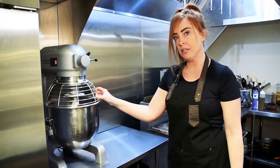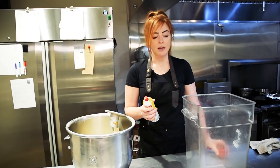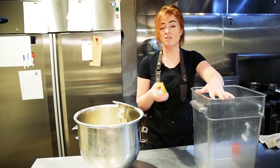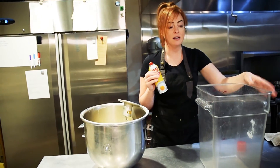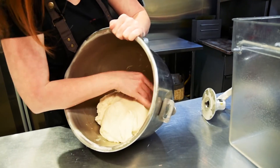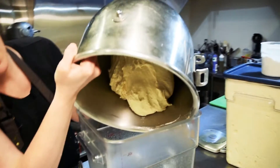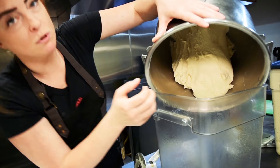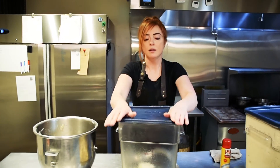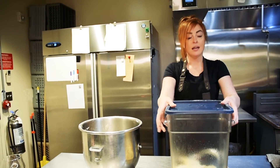Now our dough is completely done. To hold this, you need it to rest for about 24 hours and you're gonna want to put it in an airtight container. Make sure you spray the container with a little bit of cooking spray. I'll scrape it off the pan, pick it up, and gravity will take its course and start to pull it down. Just put a lid on it and go ahead and refrigerate it for at least 24 to 48 hours.